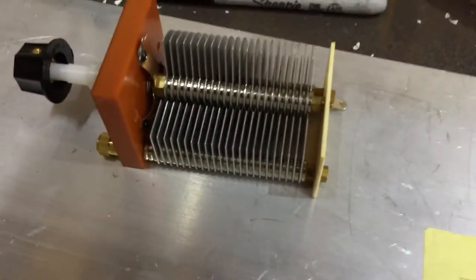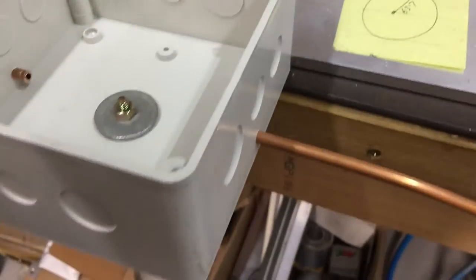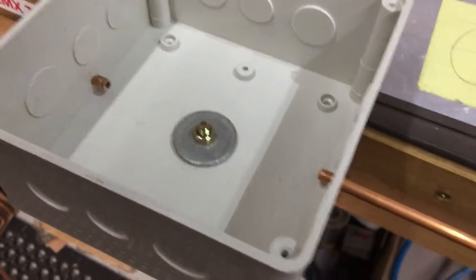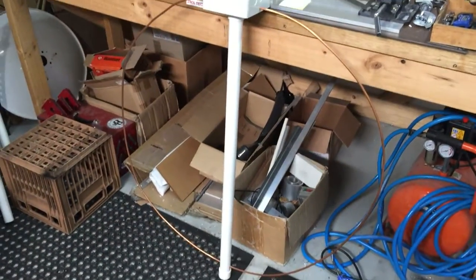Hi folks, we're about to mount the cap in the bottom of the box. We've got the holes drilled in the bottom of the box and if you can see that, there's the loop.